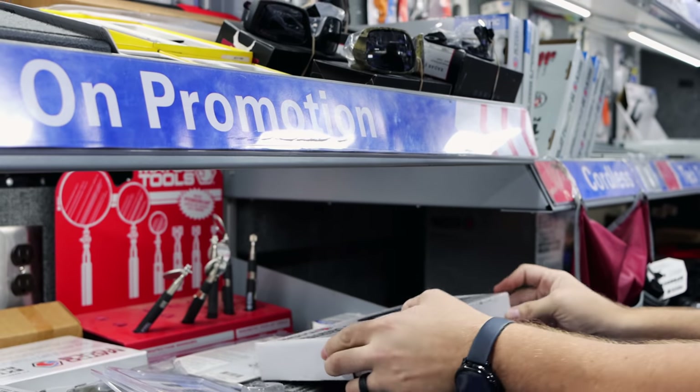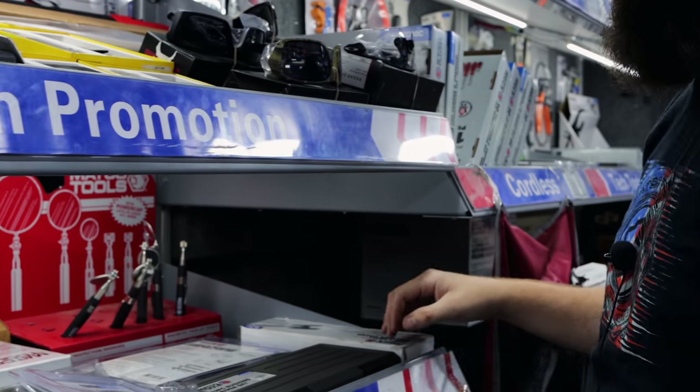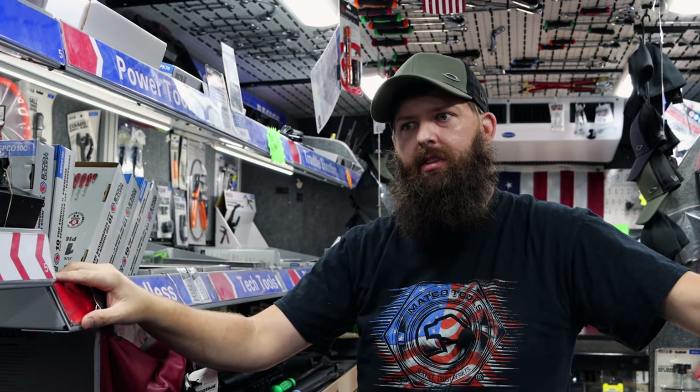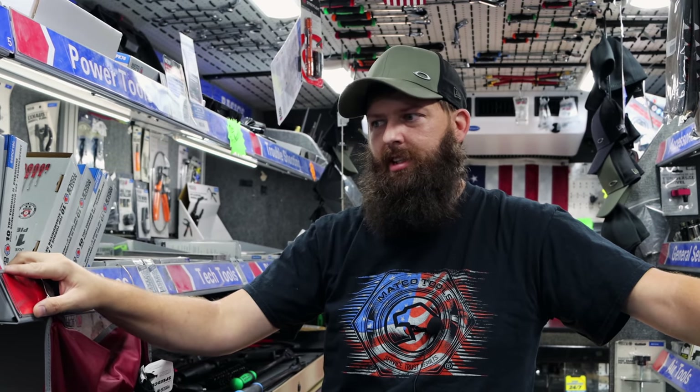I used that with my half-inch stubby Matco air impact and it was just — honestly, I wish I'd recorded it. I've always heard people say Toyota U-joints are aggravating, but after working on them they're not really. There's a lot of stuff people say is aggravating on Toyotas that just isn't. I'll get one of those on the truck.